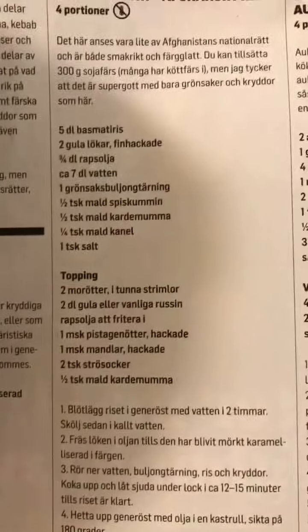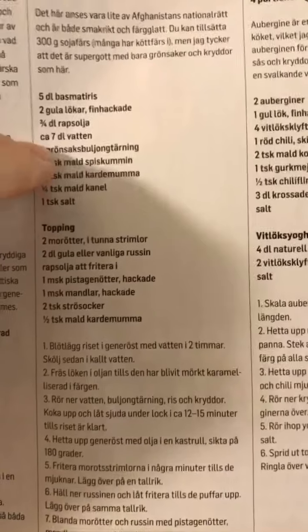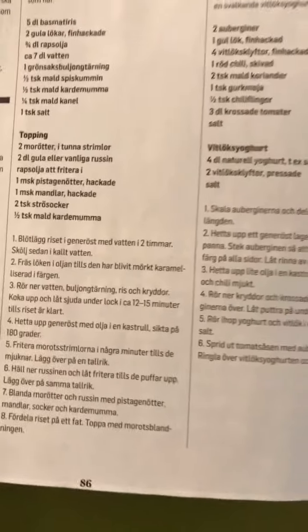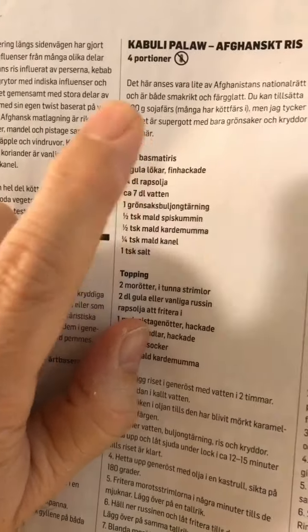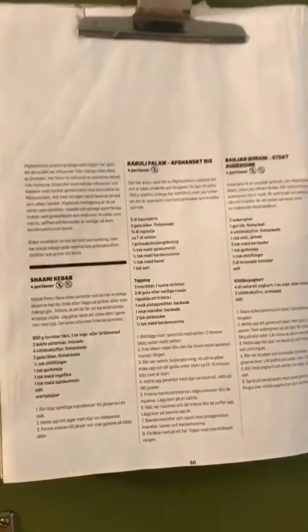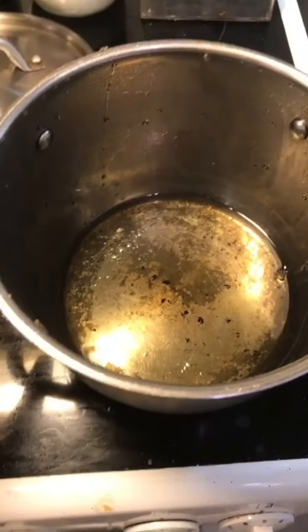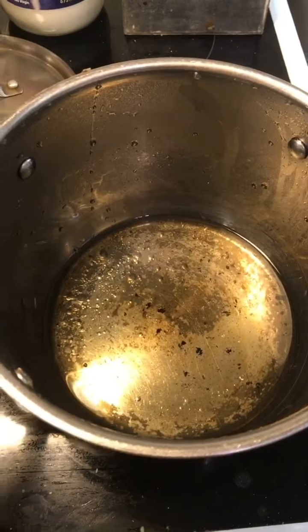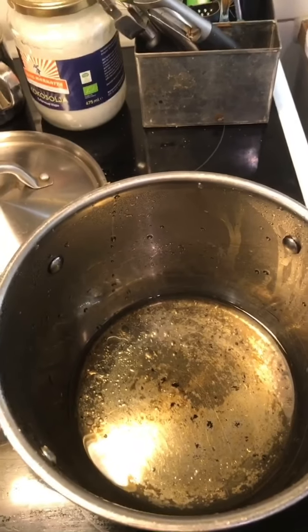My English is not good today. What I'm gonna start with is two finely chopped onions that I'm gonna fry. And I had some five deciliters of basmati rice that I've been soaking for more than two hours. So you're supposed to fry the rice? No, the onion in three-fourths of a deciliter of oil.